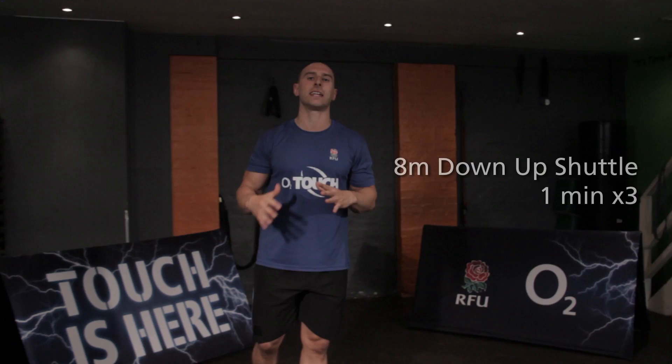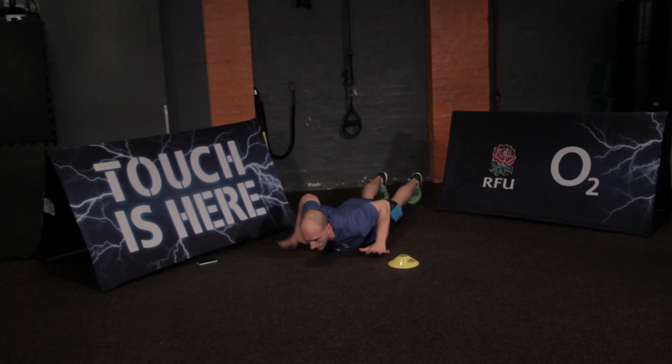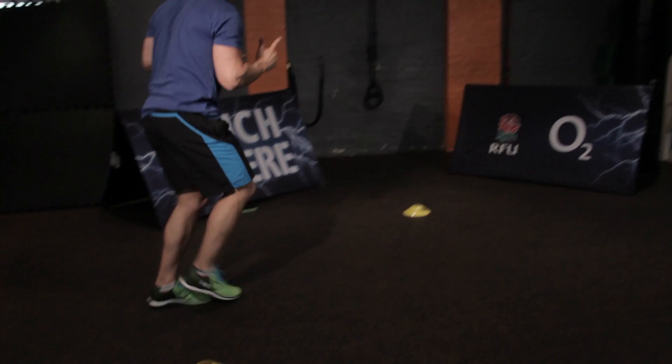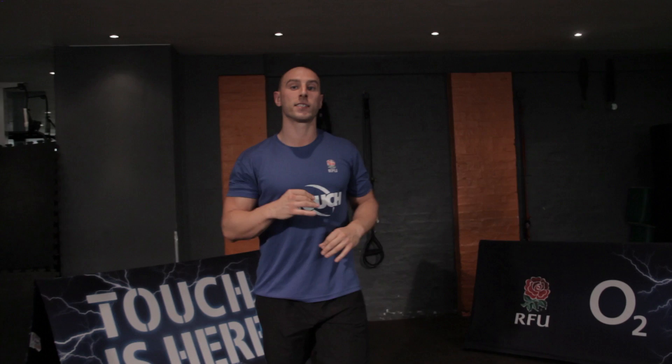The little twist in the tail here is it's a down-and-up shuttle run. So you start with your chest down on your cones. You've got a minute to perform as many of these repetitions as possible. When my phone beeps, I'm off — I lift the hands, I'm out as quick as I can, 8 metres, hitting that cone, running back and then I'm down to the floor again. Loads of intensity. How many reps can you perform in 1 minute? You then rest and try to beat your score over 3 sets.